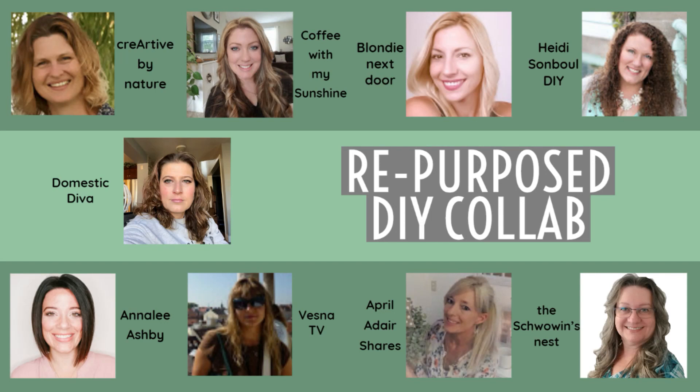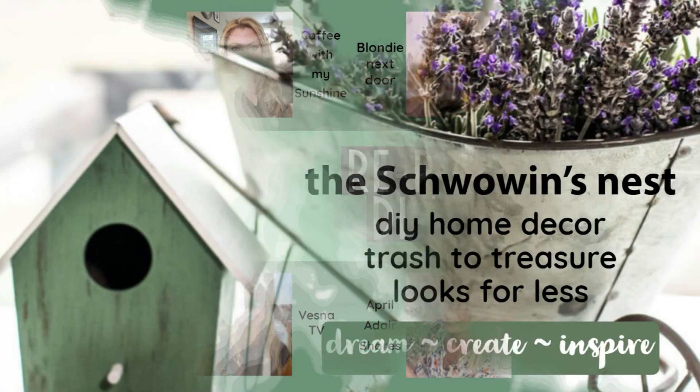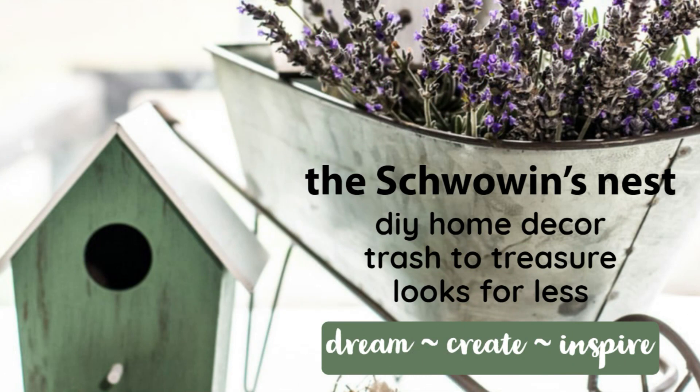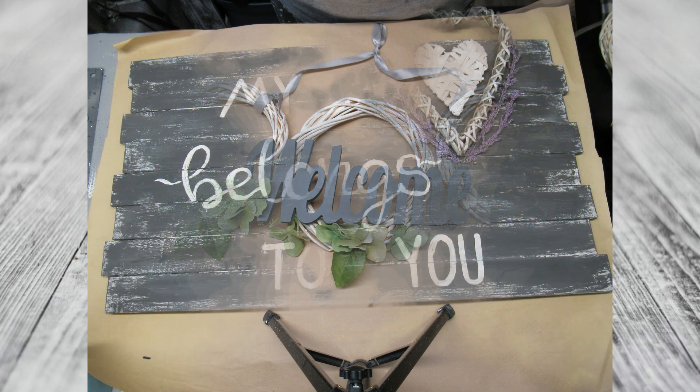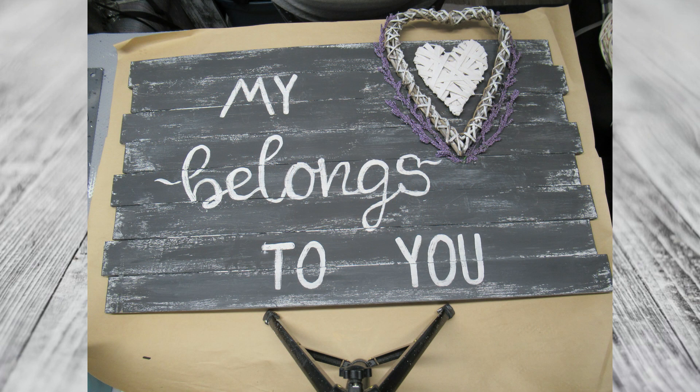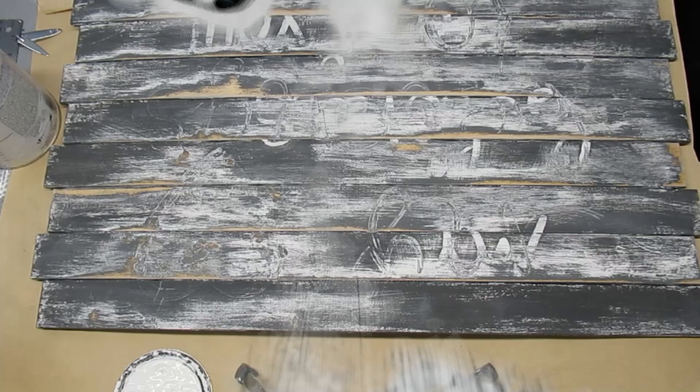I am so excited to be part of this wonderful group of YouTube creators in this repurposed DIY collab. Hi there, Sandra here from the Schwoven's Nest — thanks for joining me today. For this DIY we are supposed to repurpose something that we already created but maybe didn't like anymore. I don't like that wreath situation anymore, and neither do I like this sign. These are old projects that I just needed to get redone.